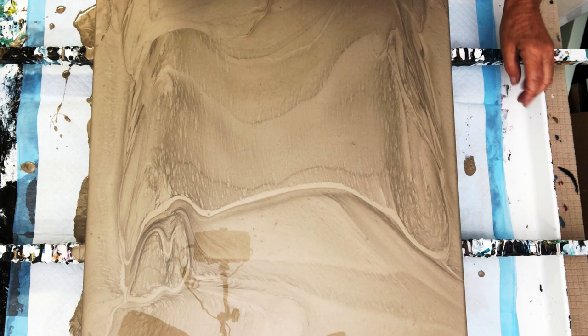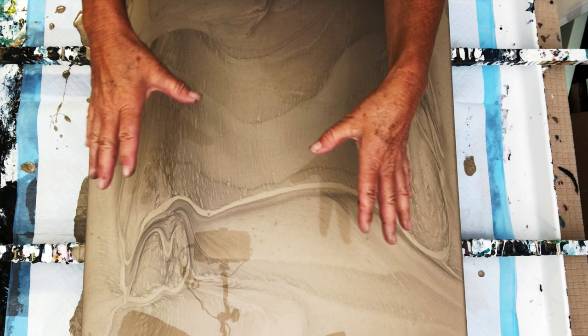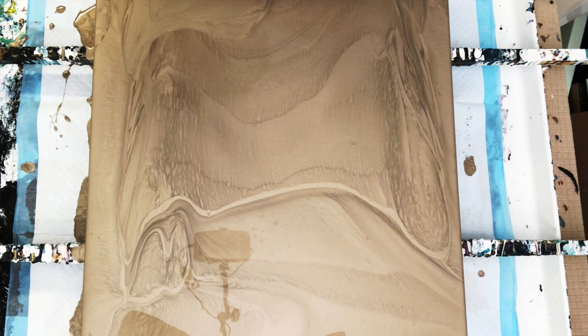Today's pouring medium is 75% Floetrol and 25% Golden GAC 800. The base coat is already down and this is so yummy — it reminds me of satin sheets. It's got so much beautiful flow and contrast in it, although when we're done we're probably not going to see much of this. This is the Rust-Oleum Metallics, metallic champagne. This is also in one of my cups and we're going to use that in our pour.